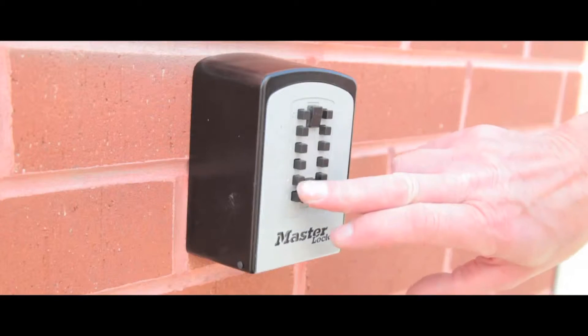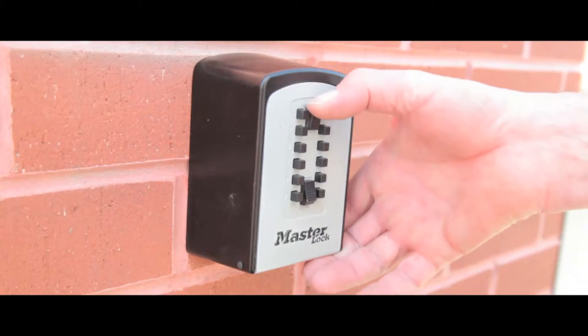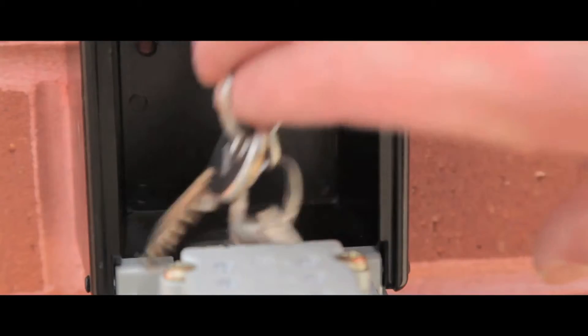A secure and convenient way to store keys for the home or office. This push button key box is weather resistant and suitable for outdoor use.